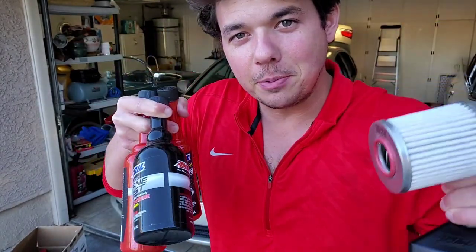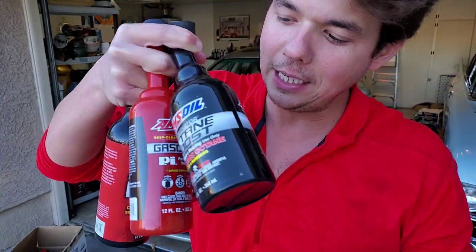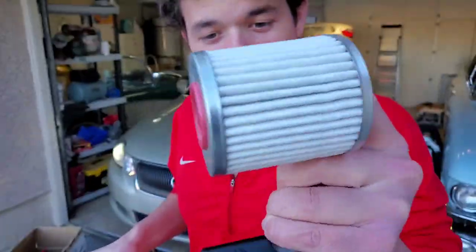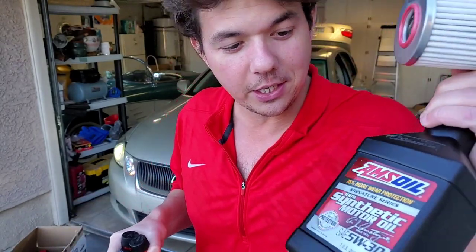Hey, if you're new to the channel, definitely subscribe. And today we're going to be putting in the octane booster, the PI cleaner, the engine flush, the upper cylinder lubricant. We're going to be replacing the oil filter, we're going to show you the oil change, how easy it is. And then we're going to go test drive. Let's rock.